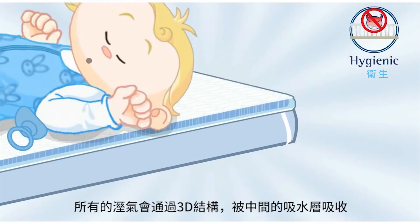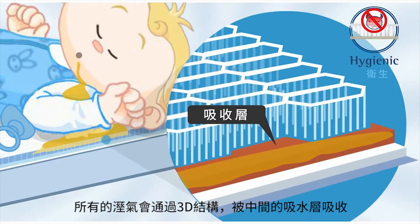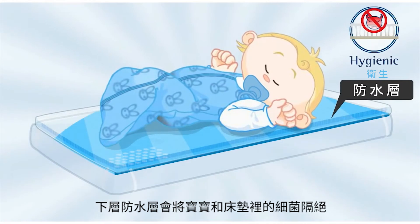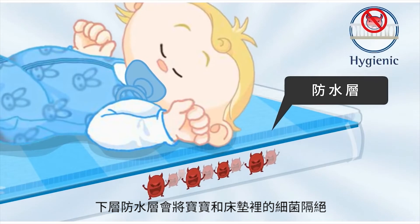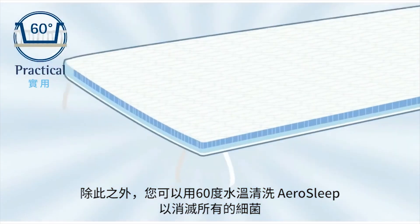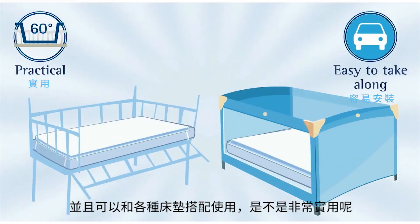Hygienic: all the moisture goes through the 3D structure and is retained in the absorption layer. The impermeable protective layer stops your baby coming into contact with the bacteria from the mattress. On top of that, you can wash your AeroSleep at 60 degrees to remove all the bacteria. And it fits on any mattress too.